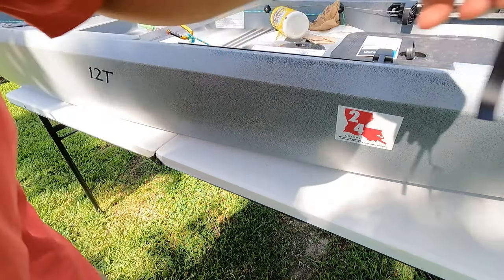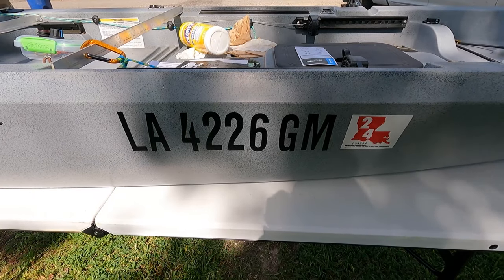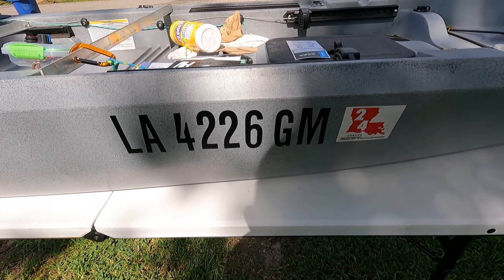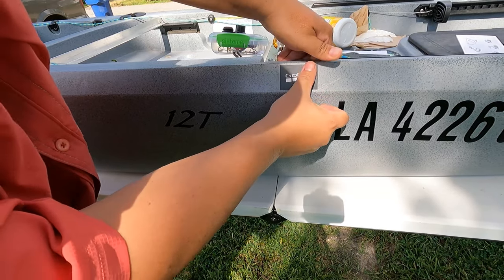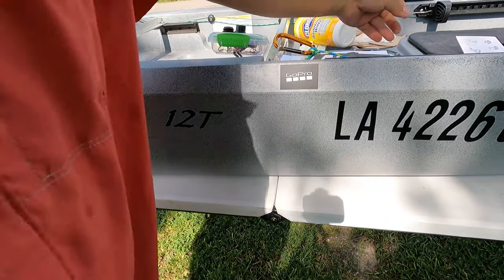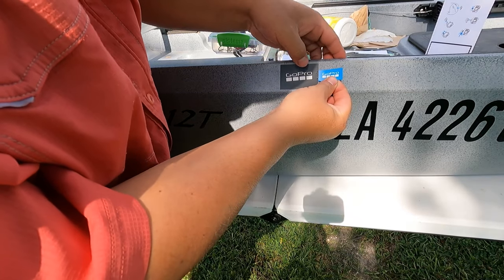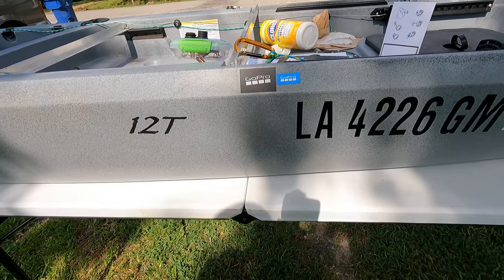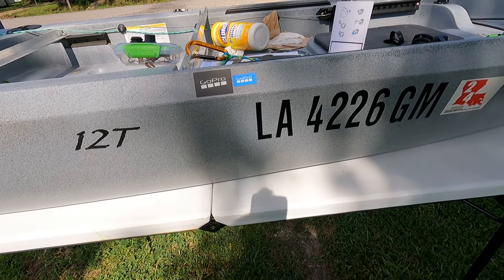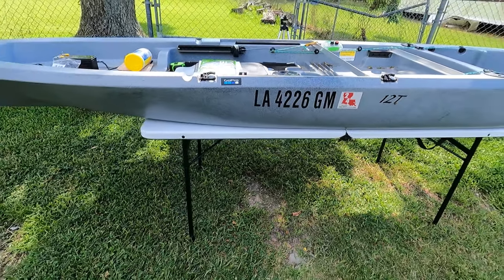And then we need to put an M on. There we go — there's the other side done. I'm also going to go ahead and put a GoPro sticker on this one too, that way we've got a GoPro sticker on each side. And actually beside that one I'm going to go ahead and put this little small one too. That's what I'm talking about — and that's the finished product. It looks good.